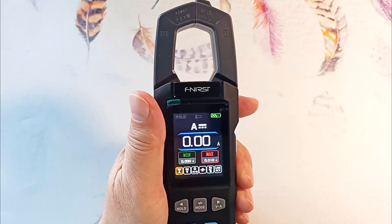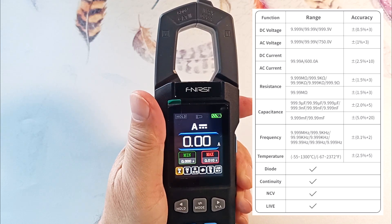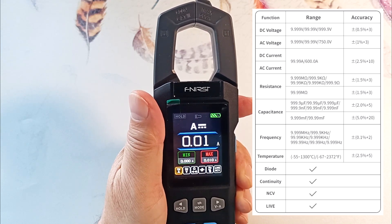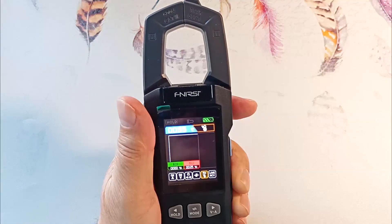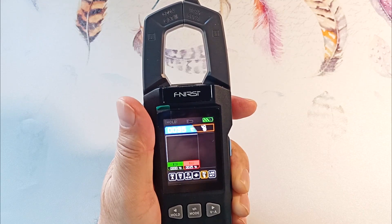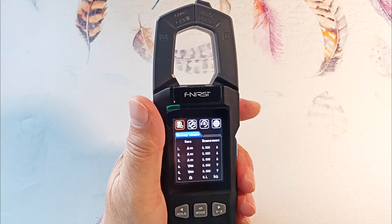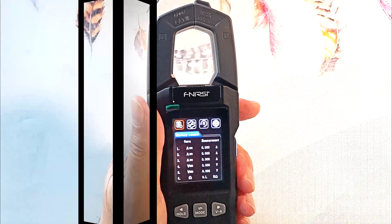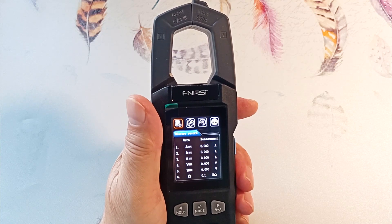In multimeter mode, it measures voltage, resistance, capacitance, temperature, and also looks for phase and has non-contact detection of the presence of alternating voltage. It can show graphs of changes in measured values. The internal memory allows you to remember up to 30 measurements. The device is powered by an internal battery, which is a significant advantage.